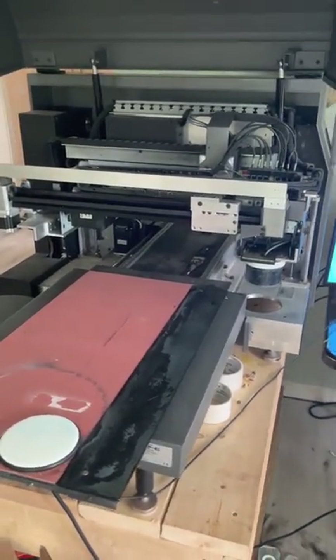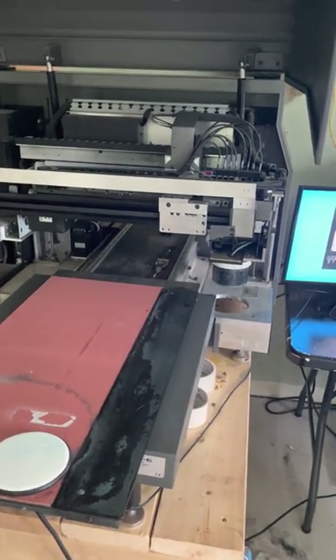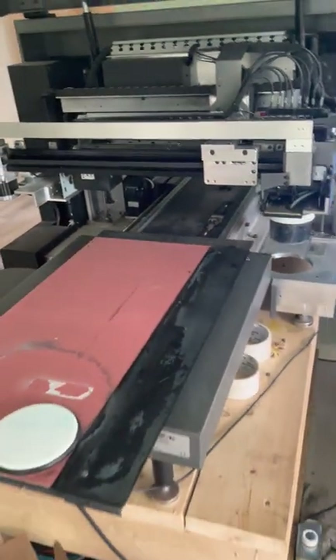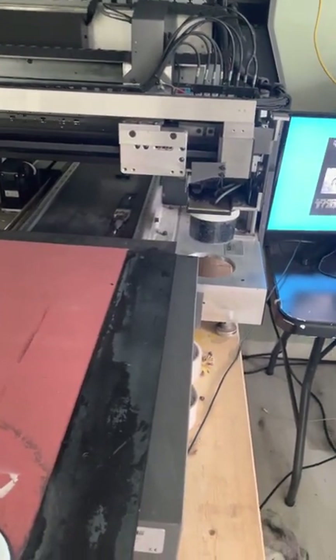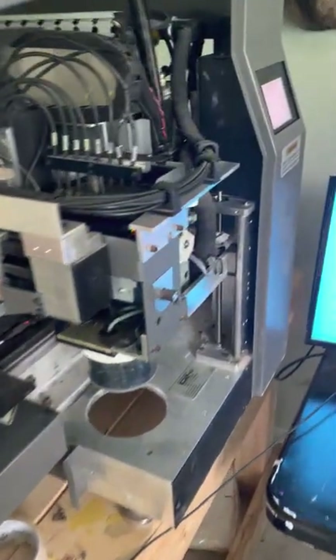This will probably be a longer video because I want to show you everything on the machine, from basically starting up to printing and everything. The machine right now is off, so I want to show you — I'm turning it on. I haven't used the machine in a couple of days, so it might decide to do some ink maintenance on its own.